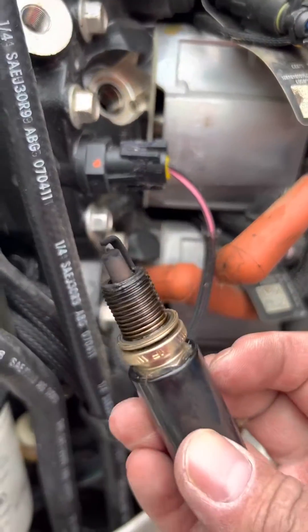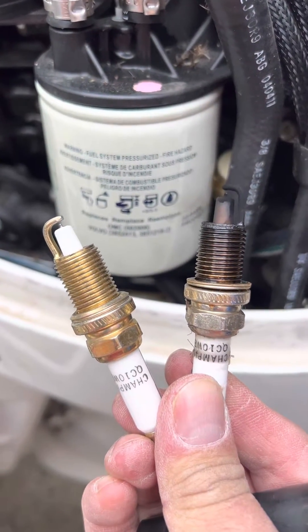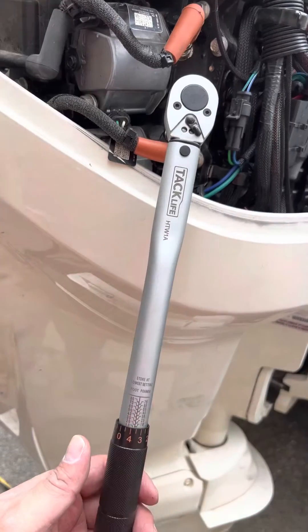Unplug it. You can see quite a difference between the new one and the old one — the old one is quite burnt up, torqued to 15 pounds.